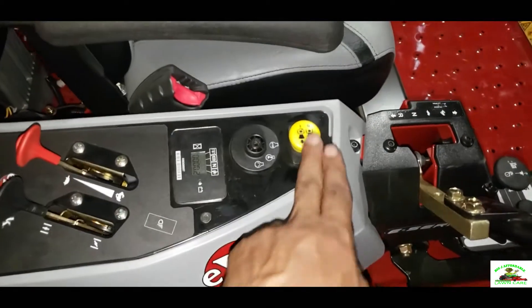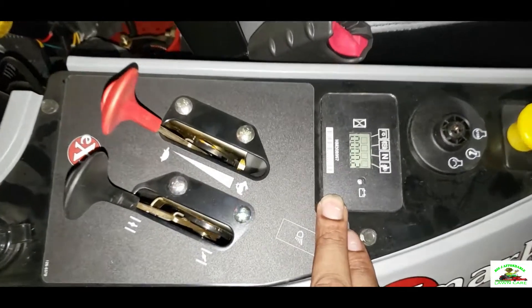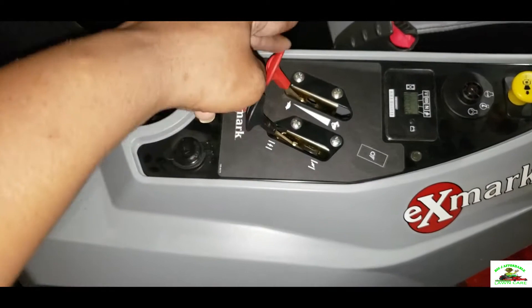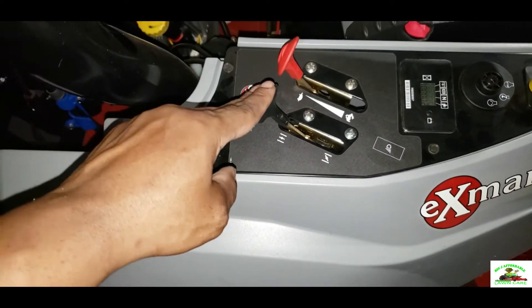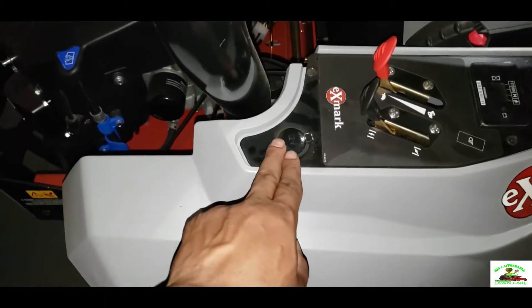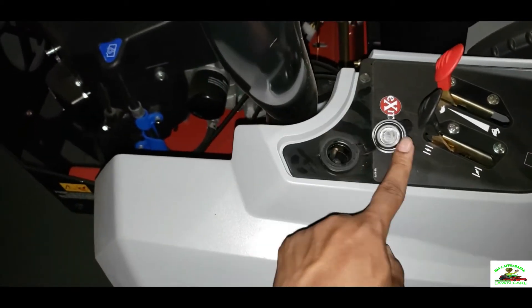This is your PTO switch, the ignition switch, and this is your hour meter — as you can see it has 0.2 hours. This is your full throttle here — the red one. This black one is your choke. Also, this mower has a 12-volt port where you can charge your phone and stuff, as you can see.